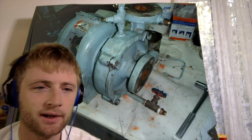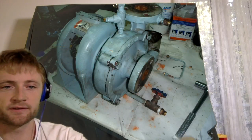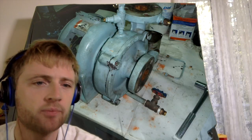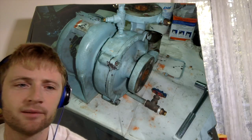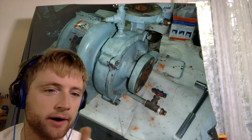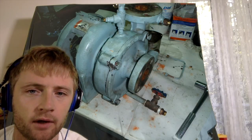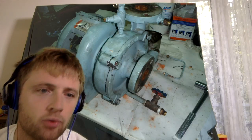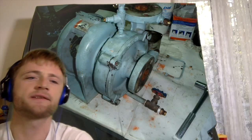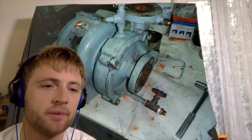Hello everyone, this is Adventure Story and today we will proceed with this hot water circulating pump. The main purpose of a hot water circulating pump is to circulate the hot water through the hot water system and keep the piping pressurized.